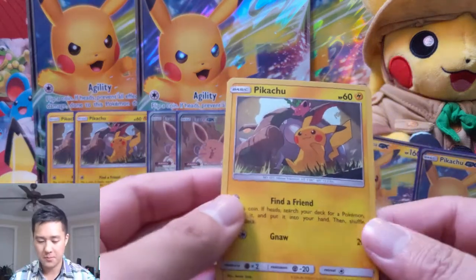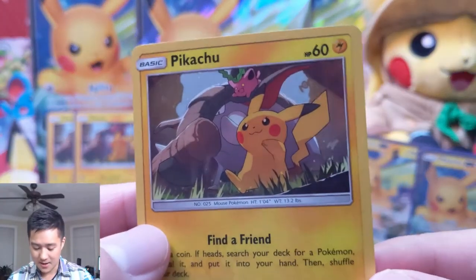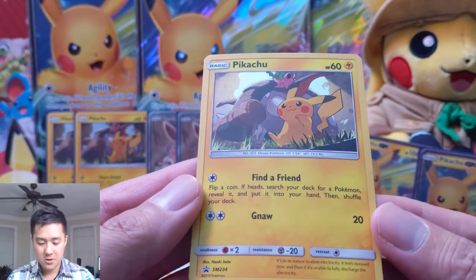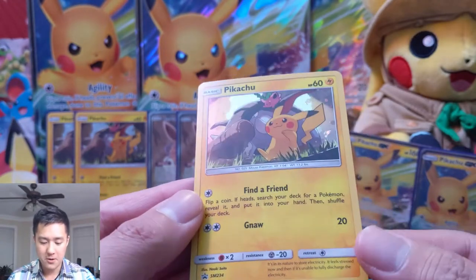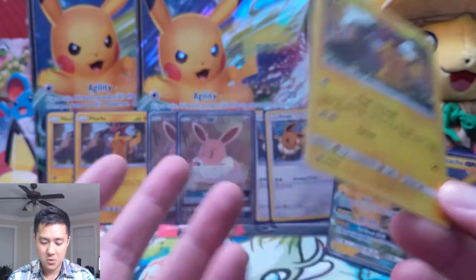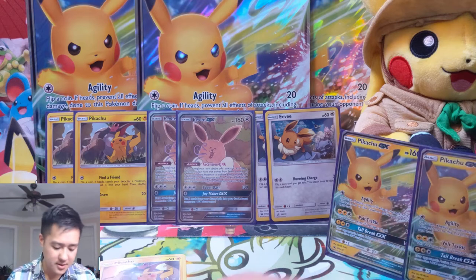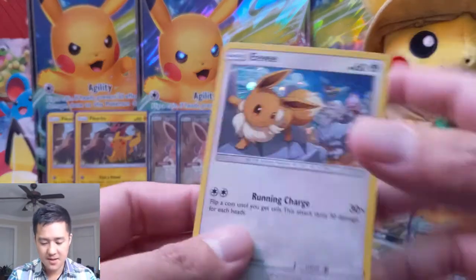I really like the art of this Pikachu promo — Find a Friend, flip a coin, search your deck for a Pokemon, reveal it, put it in your hand, and then Gnaw for 20. It's a cool art Pikachu and that's basically it. Now let's take a look at Eevee.